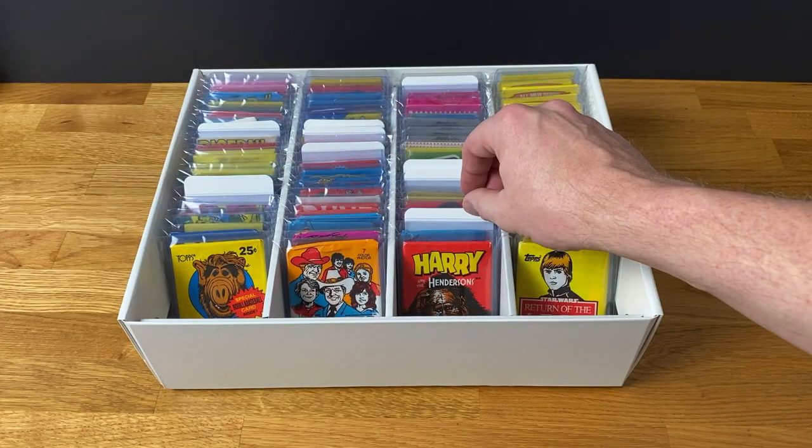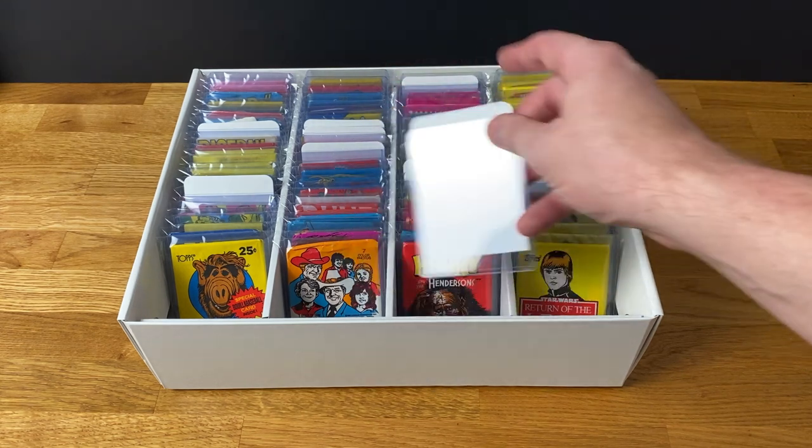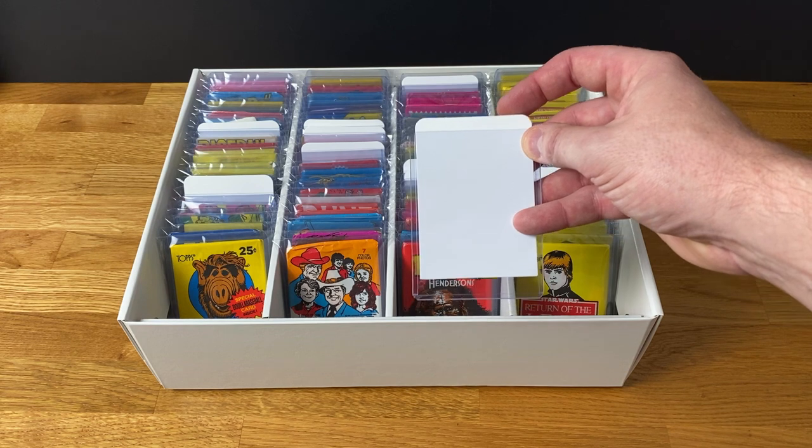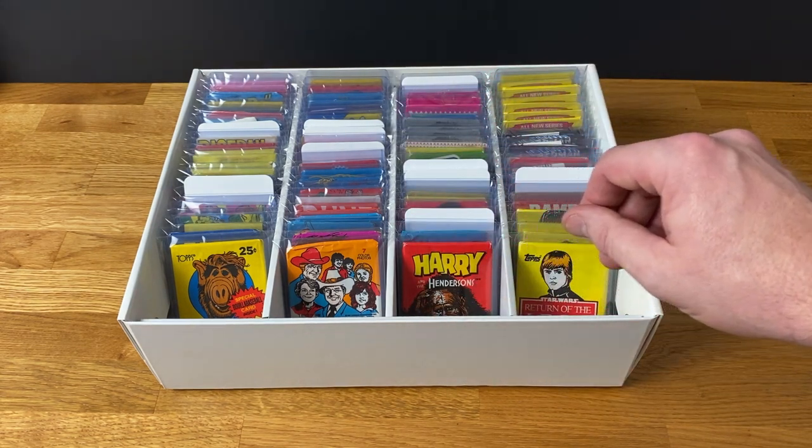I do use the standard size trading card dividers as well, but they're a little bit small — they get slightly swamped by the wax packs. So I pop each one inside a regular top loader and then I'm free to write whatever I want on top there.